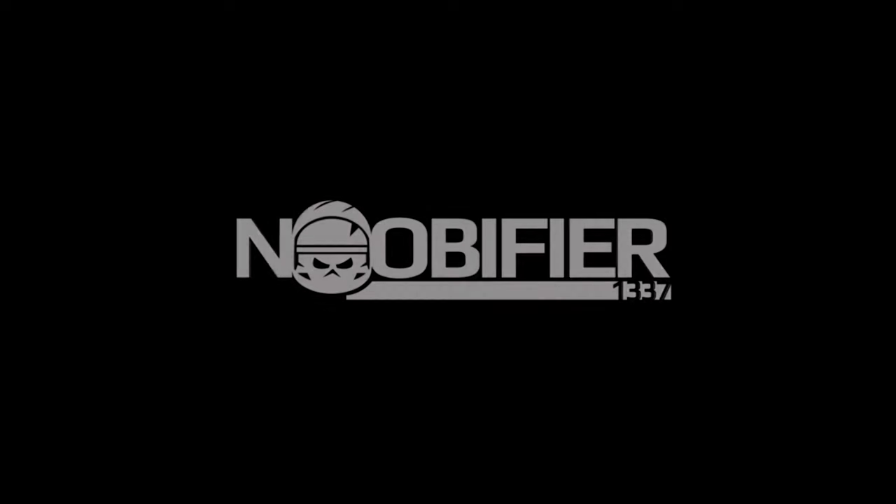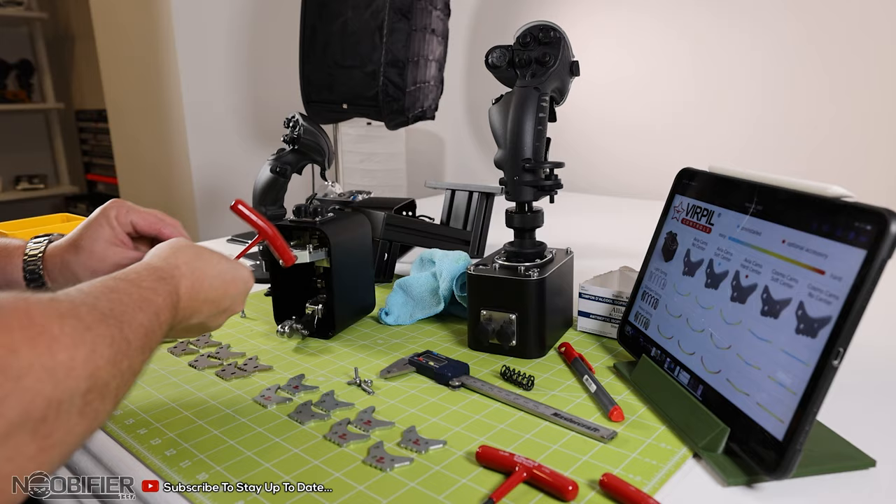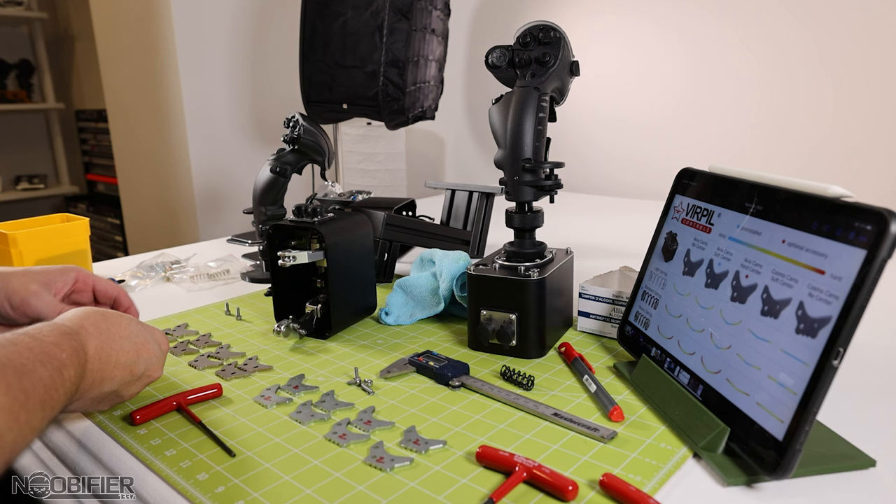Hello YouTubers, this is Anubifier. The channel is based on brevity and being efficient with your time, but that also works on being efficient with my time. The CM3 gimbal has released and I'm uploading a teardown guide to help you change springs and cams. The process is extremely easy when you know exactly how to do it, and as the process is exactly the same for the CM2 and the CM3, I hope you find this re-uploaded guide to be of service.